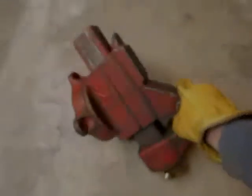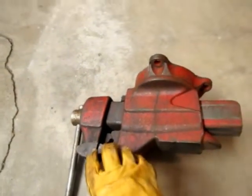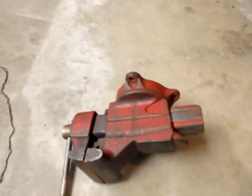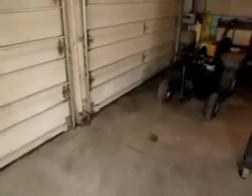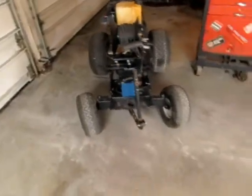Here we have my bench vise — I was using it to press out some universal joints and this time the vise gave out before the universal joint did. I got two big cracks, one on each side. So what we're gonna do is use the homemade welder and weld that thing up. You guys will get to see this thing in action, so let's get to it.